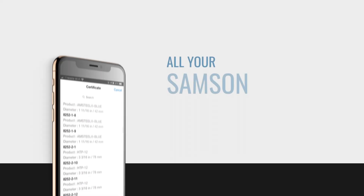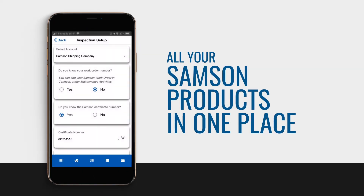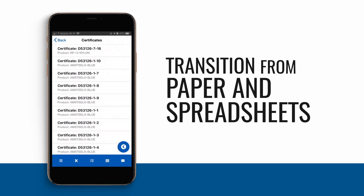For customers that are part of Samson's service program, onboarding is quick. Once set up, you'll have access to all of your ropes in service, ready for easy tracking and inspection. Transition from conventional job tracking on paper and standalone spreadsheets.